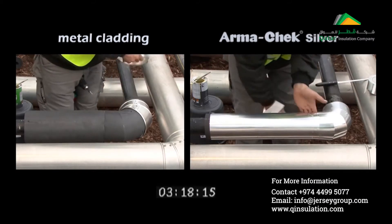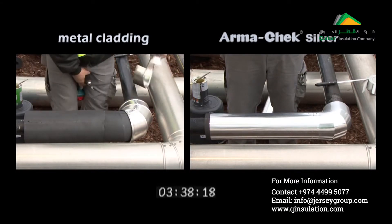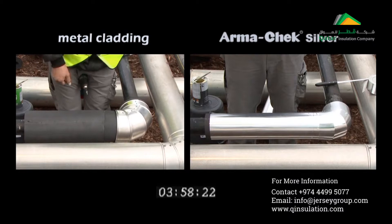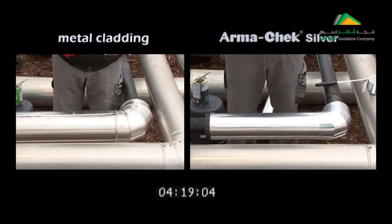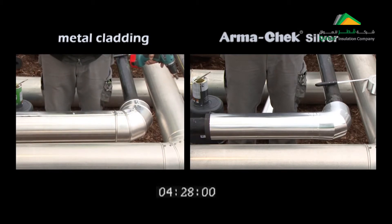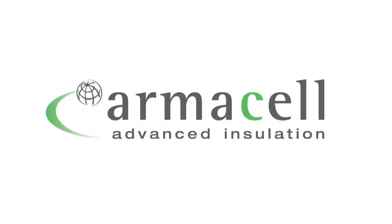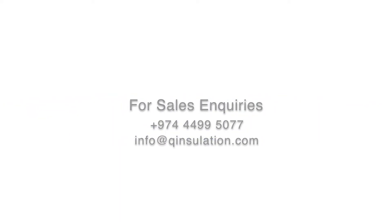Ask your dealer about the new Armacek Silver today and find out more at armacell.com. Armacek Silver — the professional system solution for indoor and outdoor applications. Fast, secure and reliable.